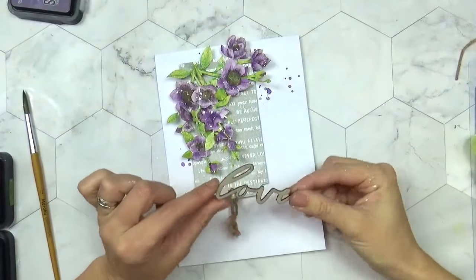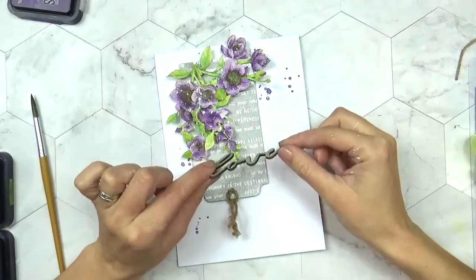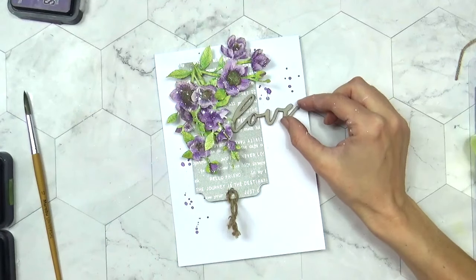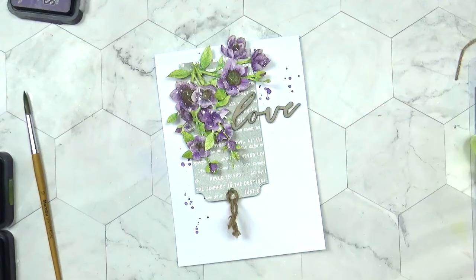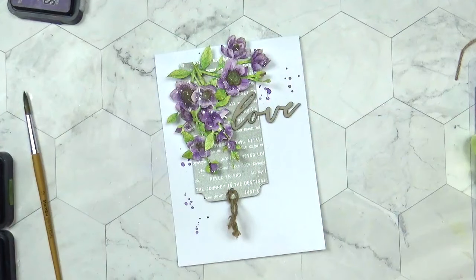Just to finish this off, I'm going to take a raw chipboard sentiment. I'm not going to add any colour to it because I think the grey perfectly works with everything else I've got going on here. I'm just going to sit that word 'love' in that little gap just there. To frame the entire card, I'm going to take a gel pen and just do some faux stitching around the edge to finish that off.